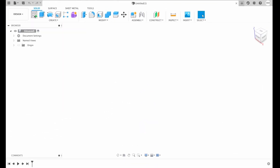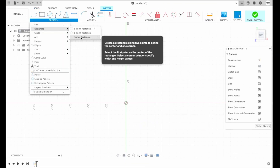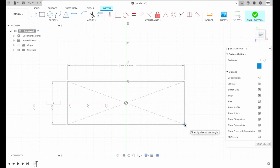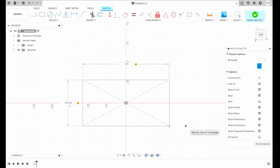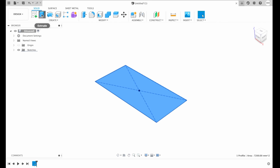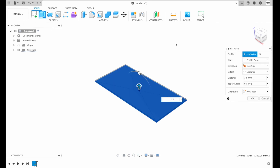I'm gonna create a sketch on the XY plane. We will need to create a center rectangle approximately 60 by 120 millimeters, then hit OK. Now we press finish sketch. Then we will need to extrude our sketch 1.5 millimeters, and for the operation we will choose new component. Then I hit OK.